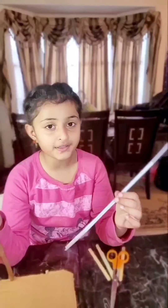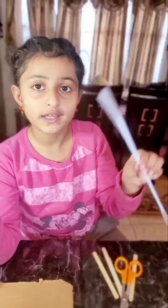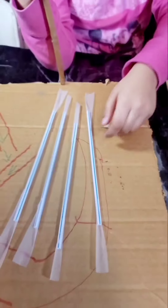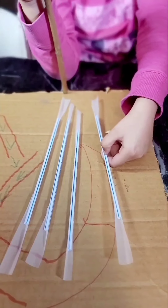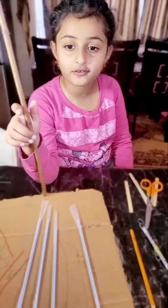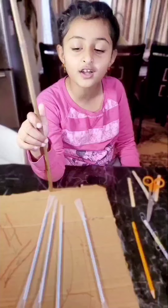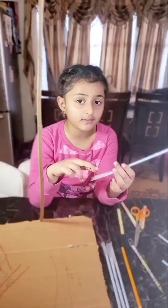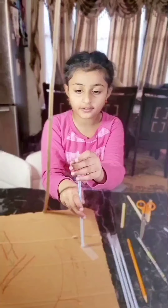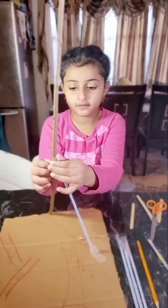Now we're going to put the open tape on the straws so that it's easier to stick. It's half open and half stuck to the straw. We put the tape half on and half off on the straw on both sides. This will help us hold the stick of the crane and make the crane stronger. Now let's take one side to the other side — and the other side to the stick. That gives enough support.